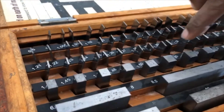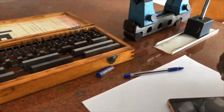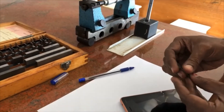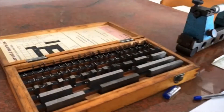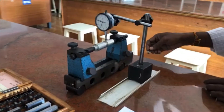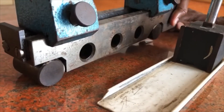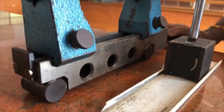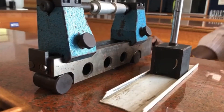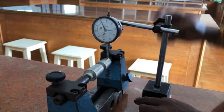As per the dial indicator reading of 1.91, the slip gauge is selected. We have to handle the slip gauges very, very carefully. The slip gauge is now placed at the bottom of the sine center.